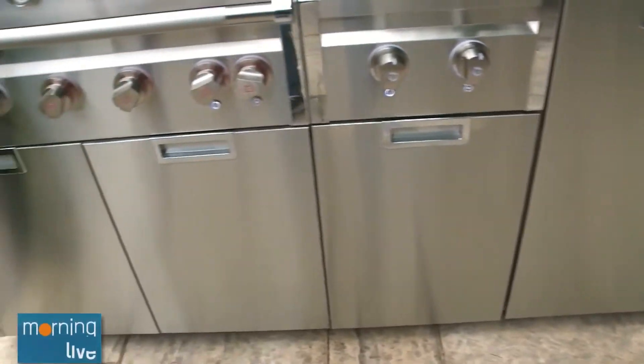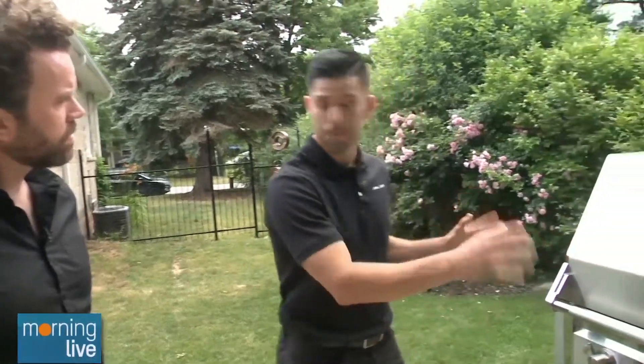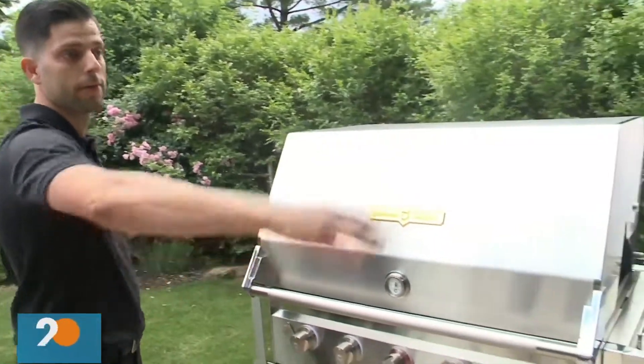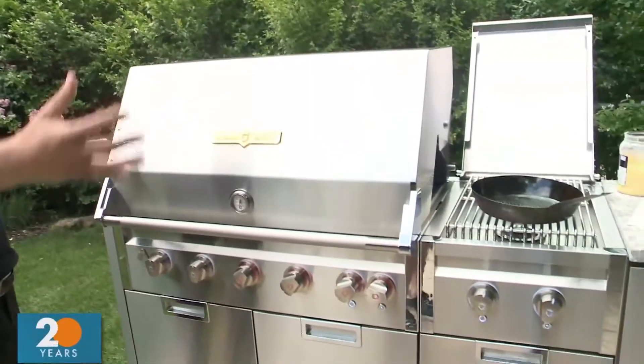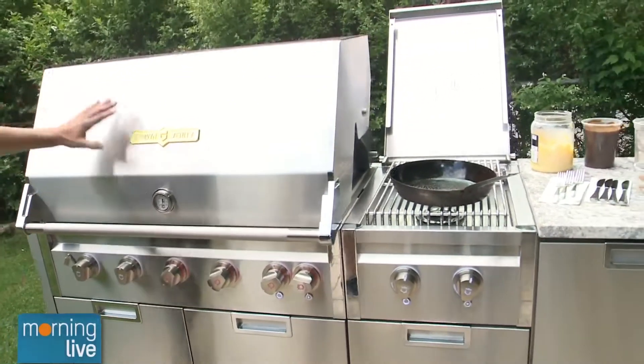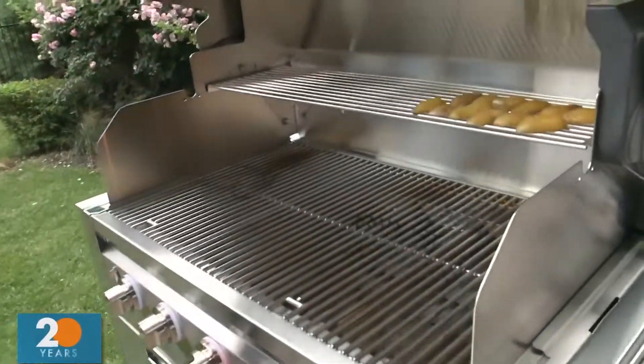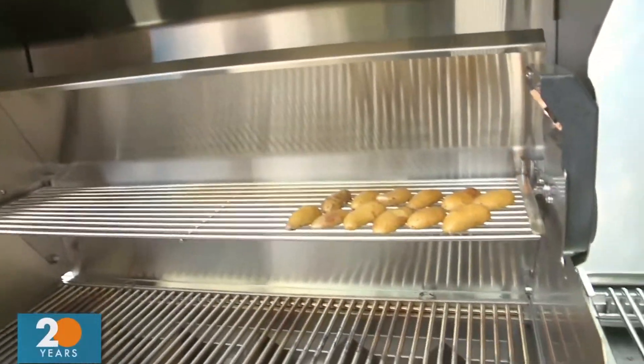This specific grill has been inspired by the homeowner — whatever they can imagine, they can build. This particular unit has six or seven different modules put together. But you can buy them in pieces, because it's pretty daunting to see this. It can grow with you, grow with your lifestyle. Here we have our 36-inch grill — can we open that up for camera purposes? Look at that.